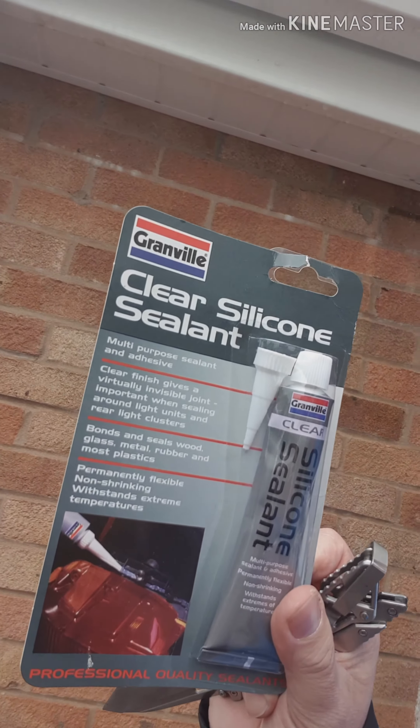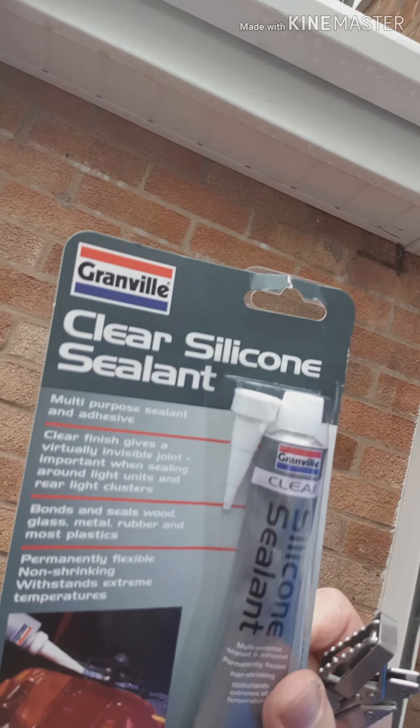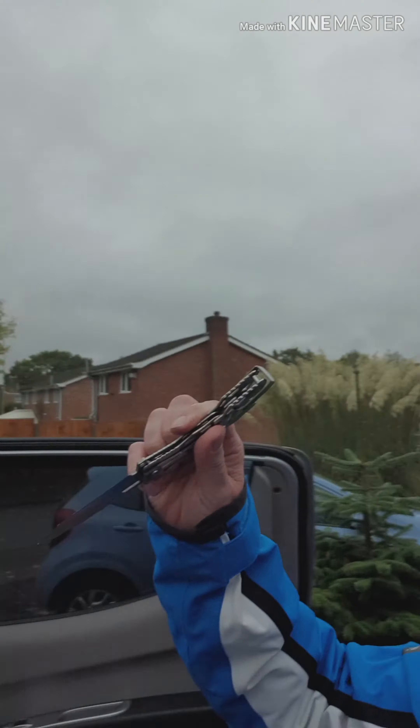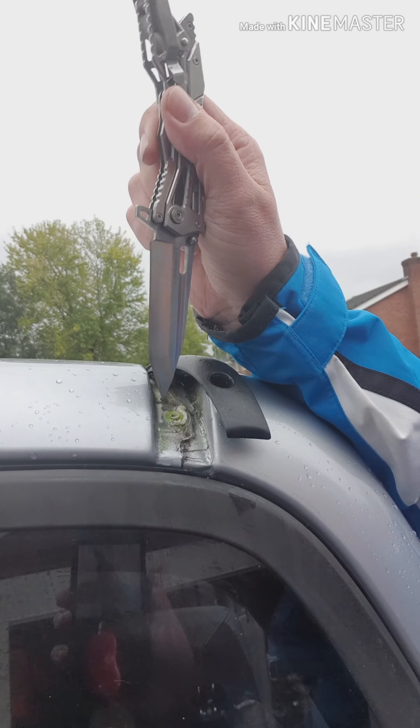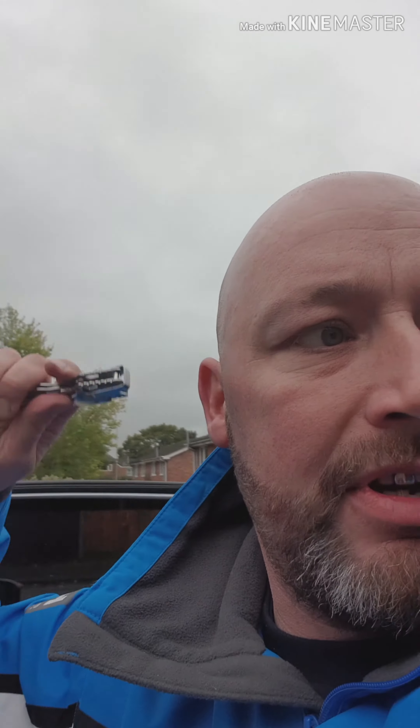I'm going to put some windscreen sealant behind there, fill that hole up with windscreen sealant, then screw it back up. I'm going to see if it still leaks, and if it doesn't leak, then you can all stop taking your interiors out. I'll let you know how it goes.